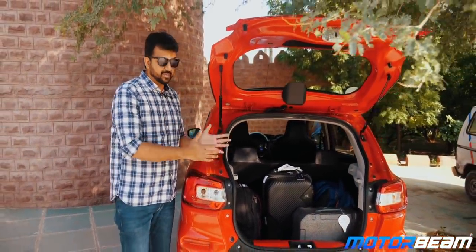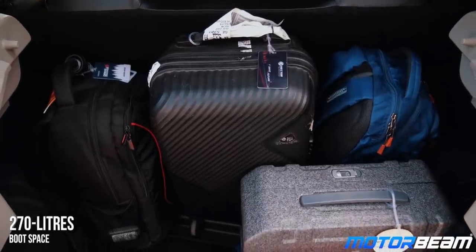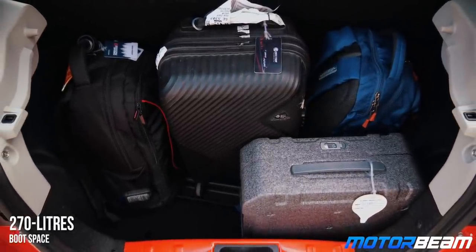Even though the loading lip is quite high due to its SUV stance, the boot space is quite good by segment standards.